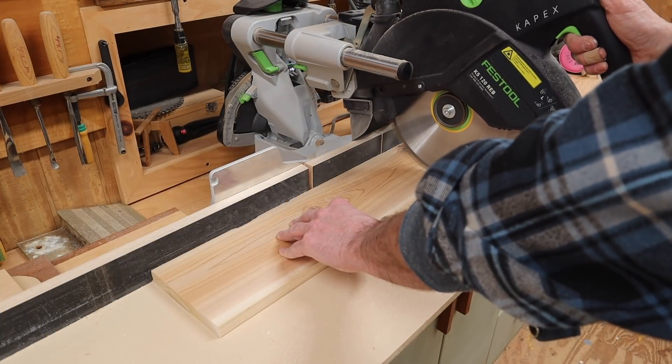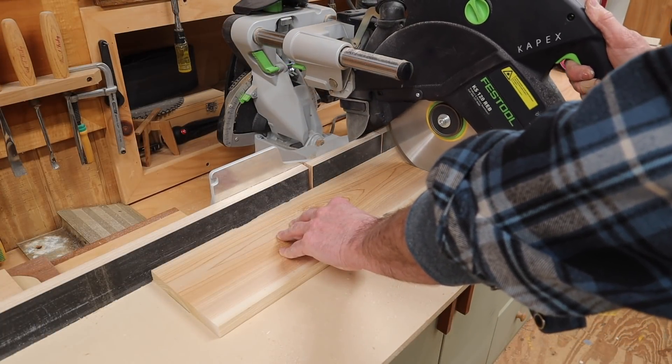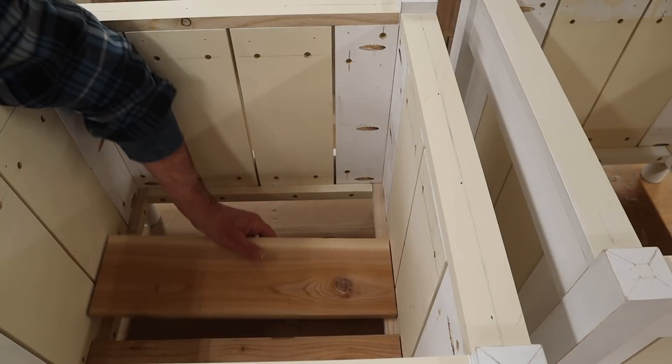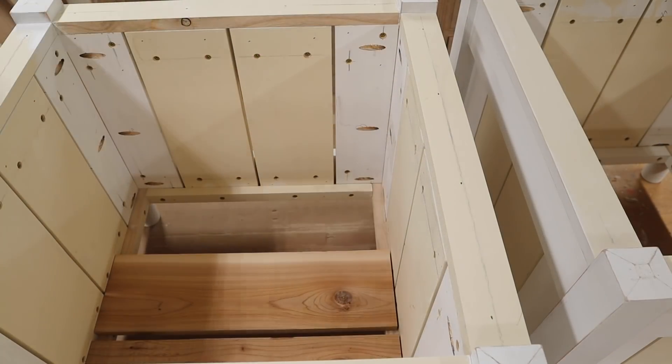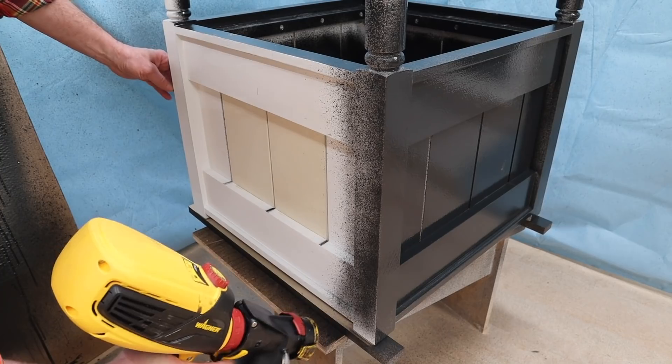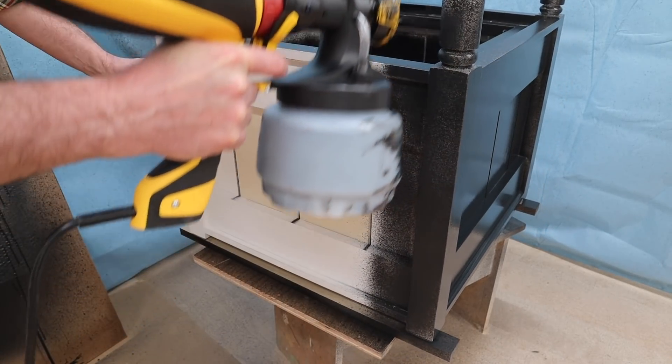For the bottom of the planter I'm using three pieces of 1x6 cedar cut to 18 and 3 eighths. That was the last cut in the build — the only thing to do now is a little sanding and a few coats of high gloss black paint.